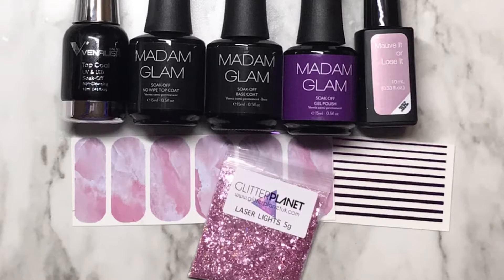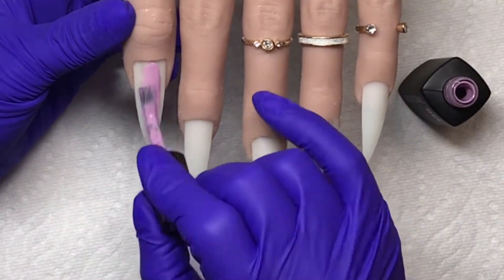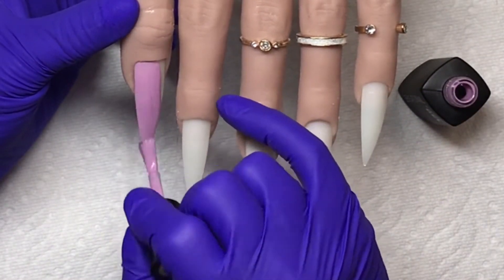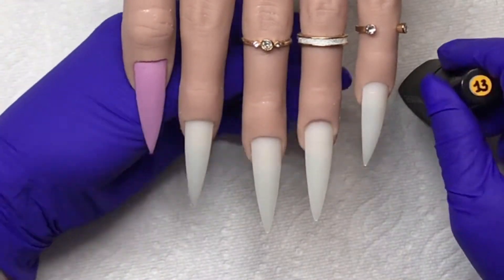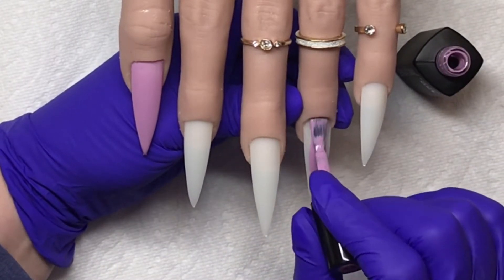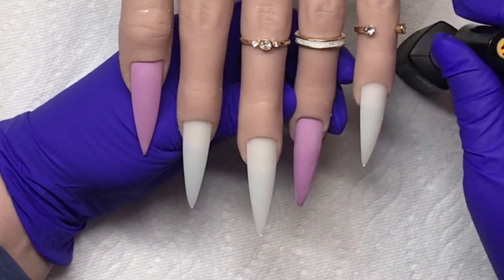Hi guys and dolls, Michelle back with another video. Today I'll use these products to create an easy peasy gel set. I'm using full coverage stiletto tips and that polish is from Sensationail, it's called Move It or Lose It. It's a really pretty color, I love that one and I forgot I had it. When I was going through my stuff I really wanted to use that glitter and it matches really well, so I just did full cover on the thumb and ring finger and half the pinky.